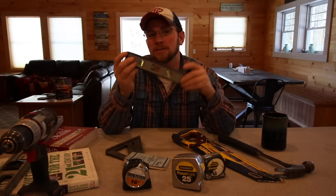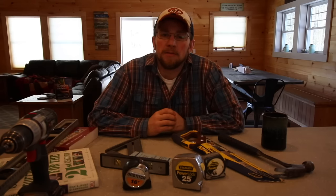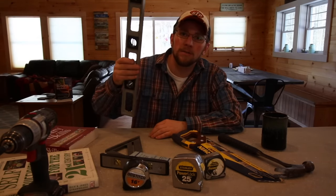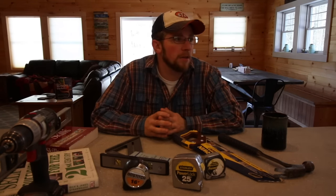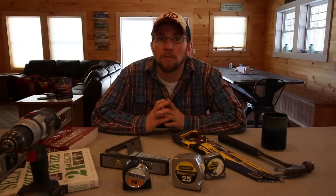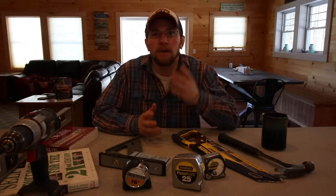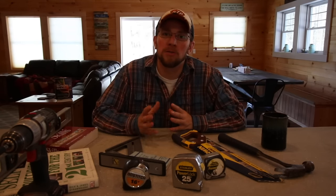Then you have all different kinds of levels. You've got a torpedo level, two-foot levels, four-foot levels, and eight-foot levels. Just for starting off, I'd recommend either a two-foot or a four-foot level depending on what you're going to be doing. A two-foot level is handy for smaller jobs in the house — leveling off your stove, putting in shelves. A two-foot level works good for fence posts and a four-foot level works even better. It really depends on what you plan on doing right away, but I definitely recommend having a level.